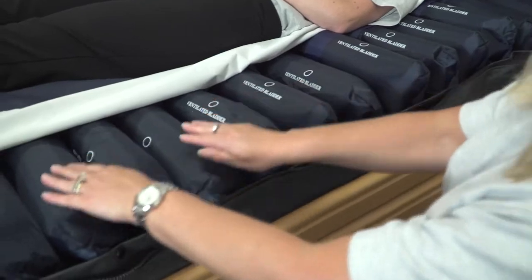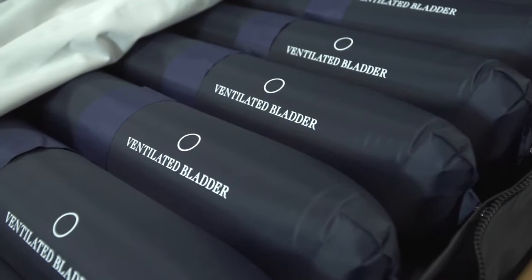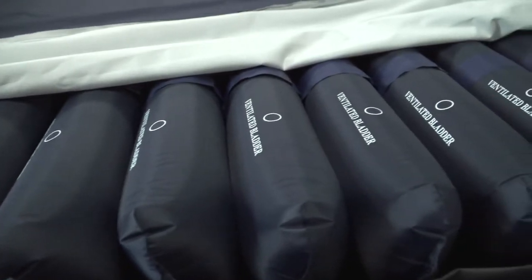The 200mm high cells cyclically inflate and deflate in an alternating pattern, providing direct pressure relief throughout the dynamic process. The Ayrshire can be used for patients up to a weight of 180kg. The mattress dimensions are 200x88x20cm and the product is easy to move or transfer, weighing under 7kg.